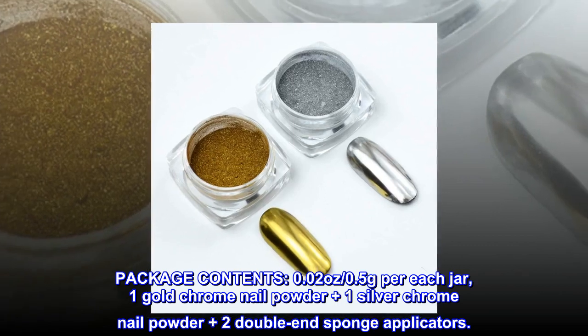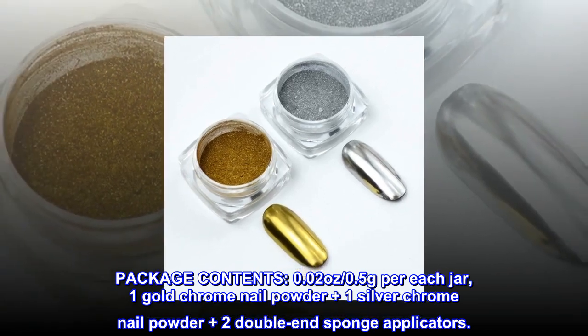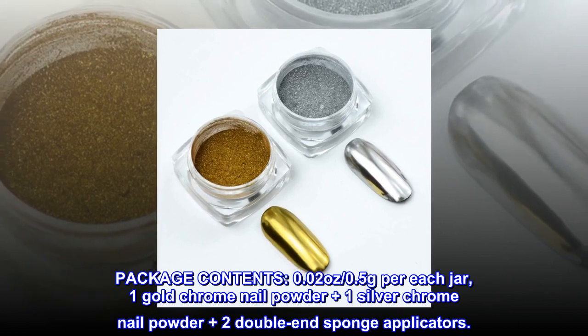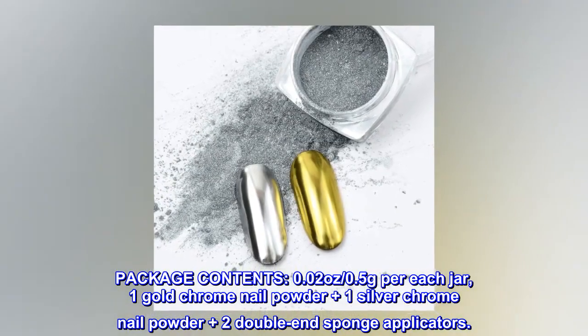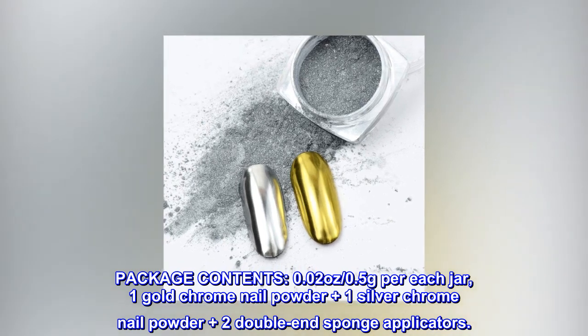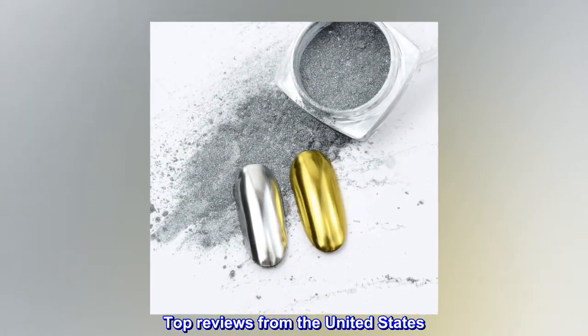Package contents: 0.02 ounces (0.5 grams) per each jar — one gold chrome nail powder plus one silver chrome nail powder, plus two double-end sponge applicators.